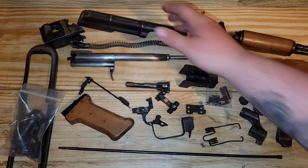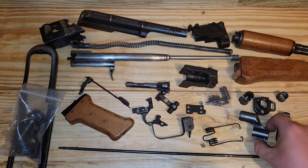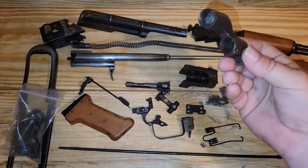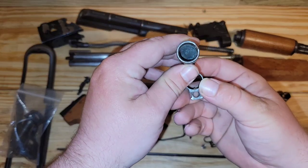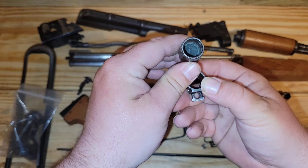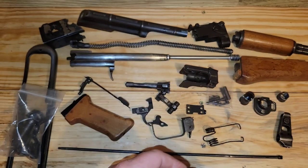It doesn't matter to me so much because what I'm going to do with this gun is make it a battlefield pickup, so all the finish wear is just going to be there — I'm going to try to put some kind of clear finish over it. Looking down in there, it looks like that thing had some corrosive ammo used in it. So we'll have to clean that out pretty good.